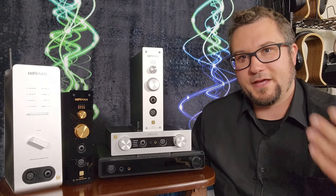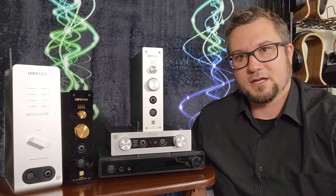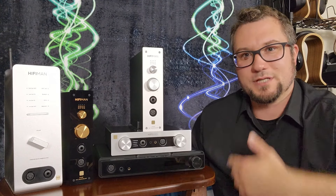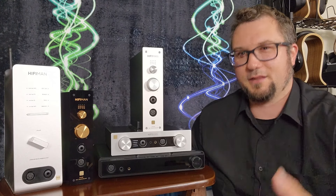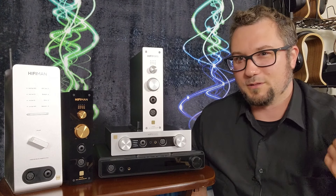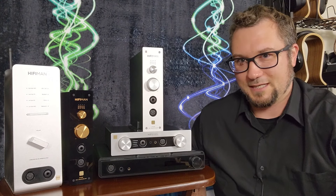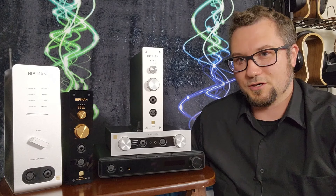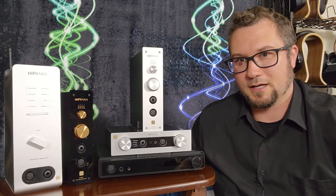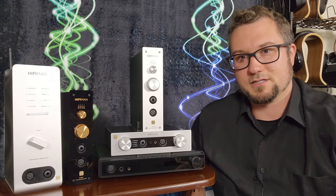I've been told that in Asia — and HiFi Man is a Chinese company — the RCA SPDIF connection is a lot more popular than it is in the US. Also, gaming PC motherboards, if they have an SPDIF output, usually have TOSLINK optical rather than RCA coax, and there's good reason for that: gaming PCs can generate a lot of system noise, which can bleed into the audio signal if you connect via coaxial SPDIF or USB.